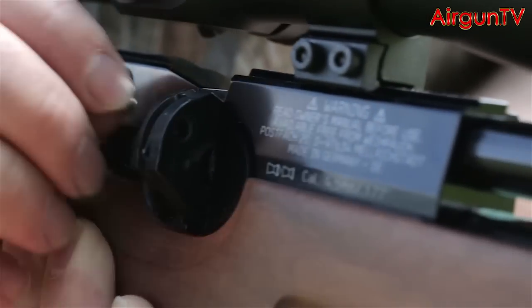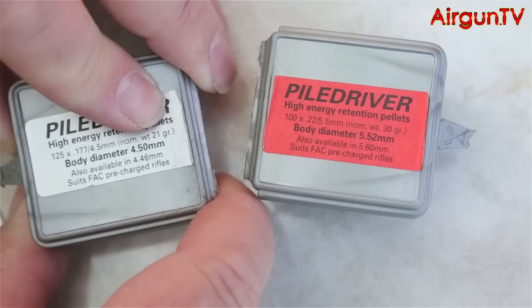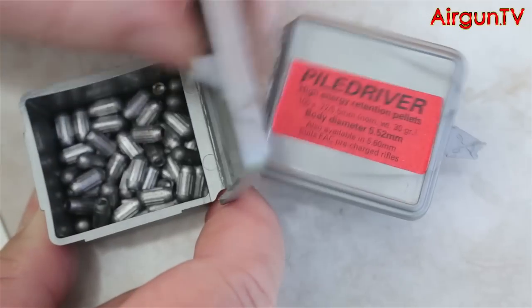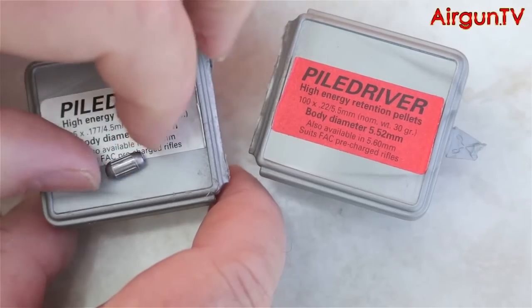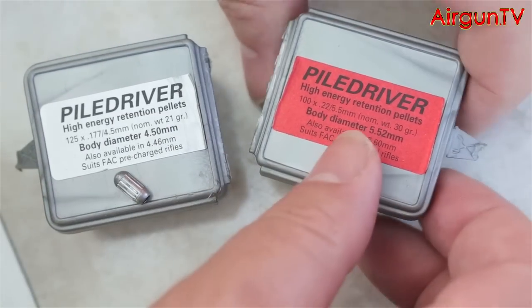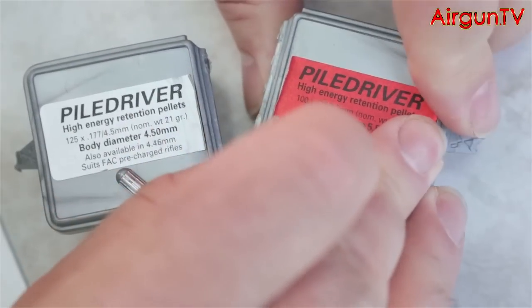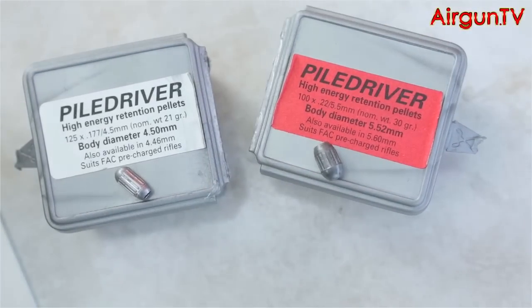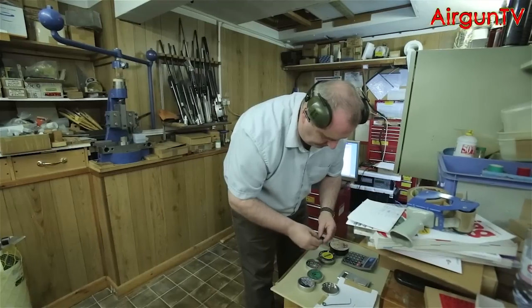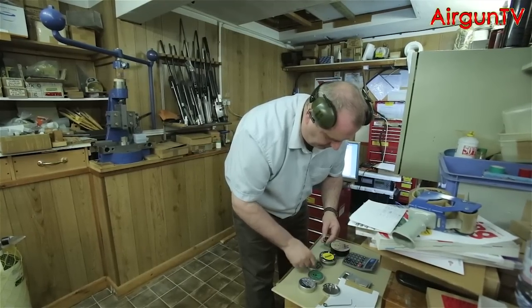Even slightly over the UK limit is still over the limit, and you risk prosecution. So do check your rifle against the chronograph to make doubly sure if you want to use them at 12ft-pound. Now, where these pellets come into their own is at FAC-level velocities — and indeed, this is really the manufacturer's suggested use for these pellets. They do work at 12ft-pounds, but they're not particularly suitable. To fully test the efficiency claims, I headed off to the factory in London, where firearms-rated air rifles could be shot for the benefit of a host of test equipment.